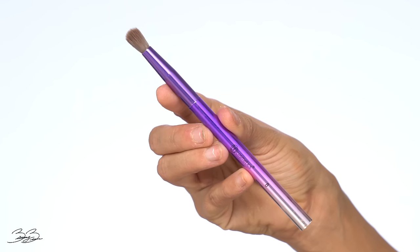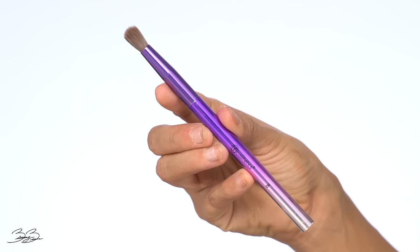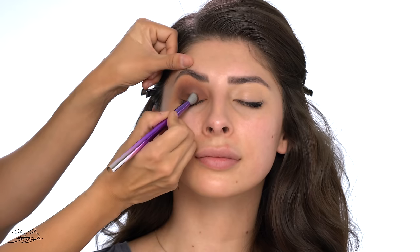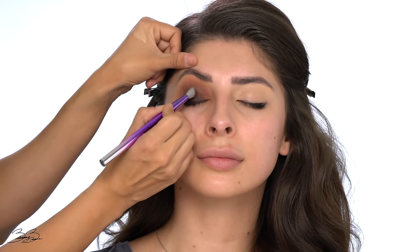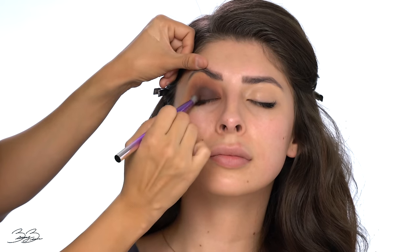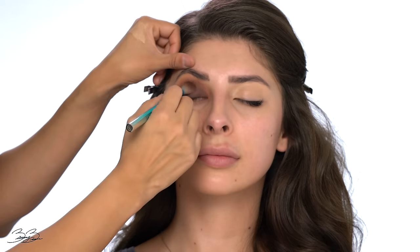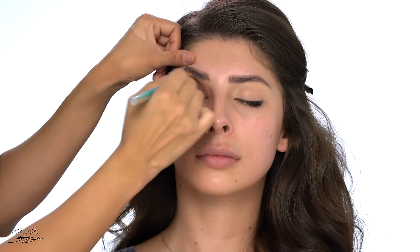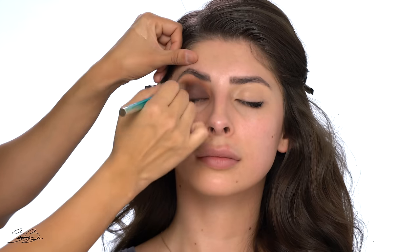I'm going in with a BH number eight brush and going back into the same Tarte palette to pick up the color Midnight. I'm packing this onto her eyelid, pressing the pigment in to create a nice brown smoky eye. Then going back to that same first brush, I'm blending out both colors to create a nice cohesive smoky look.